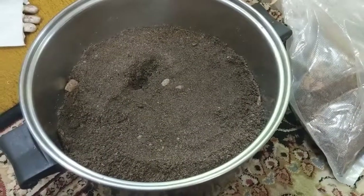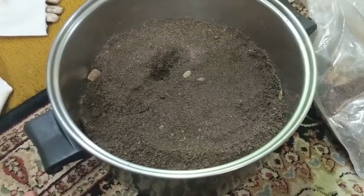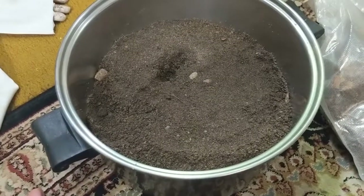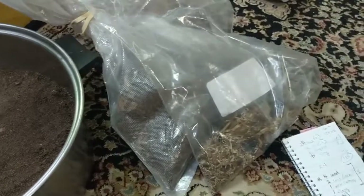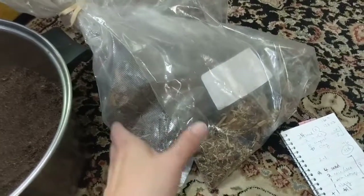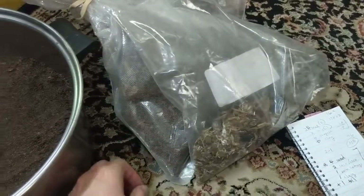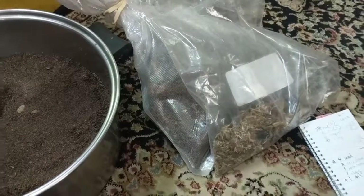This mix is going into most of the enclosure except for the corner where I'm placing the plant, which will also serve as a custodian refuge. For that corner I'm going to mix this desert substrate half and half with some tropical jungle vivarium substrate — I just have various leftovers from my other enclosures. That'll provide a bit more aeration and organic matter for the plants and custodians.